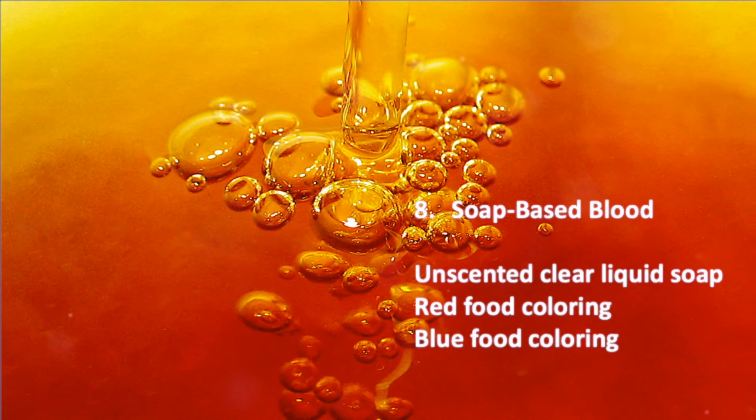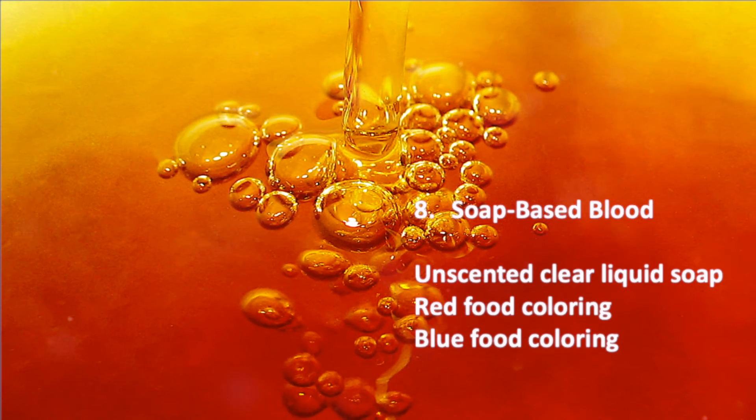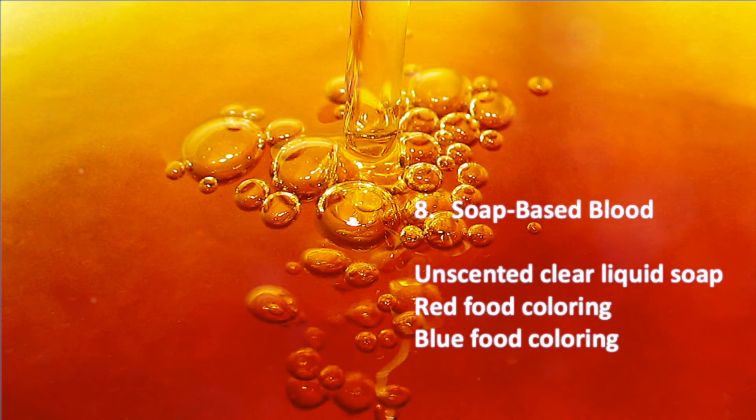Soap-based blood can be fun for creating bubbles in an airway for a sucking chest wound simulation. It also has a great dripping effect. Mix clear liquid soap with red and blue food coloring until you get the desired shade.